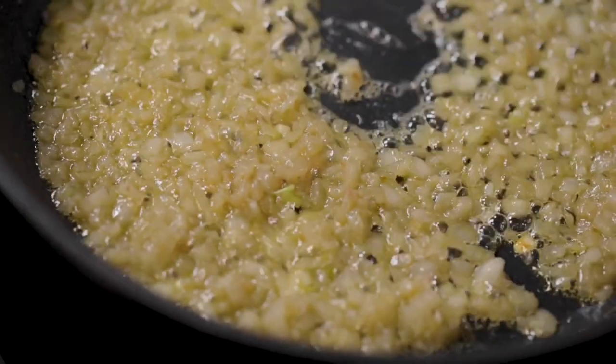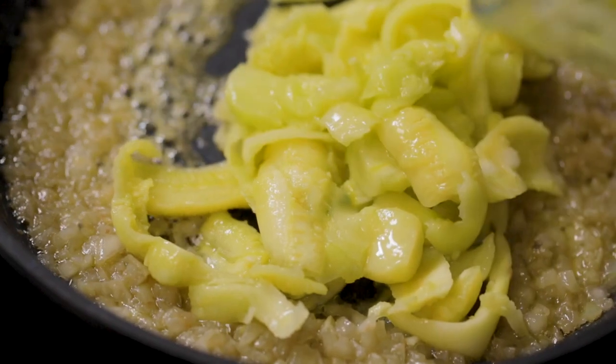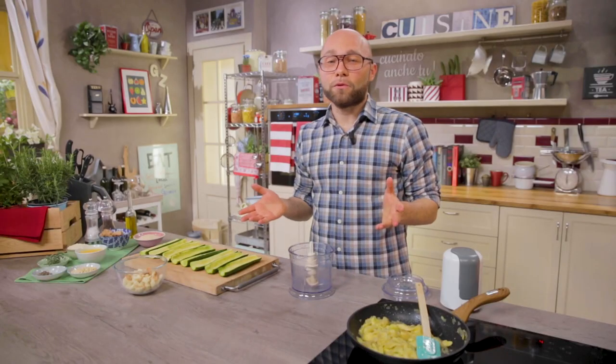The onion is well stewed, now I can add the zucchini pulp and sauté for a couple of minutes. The sofrito is ready.